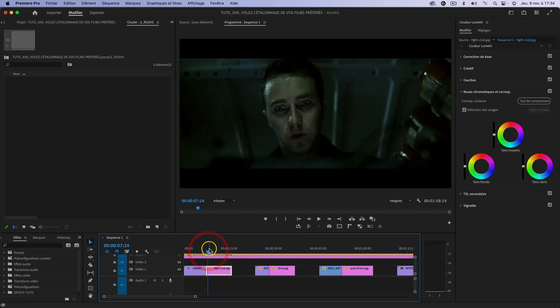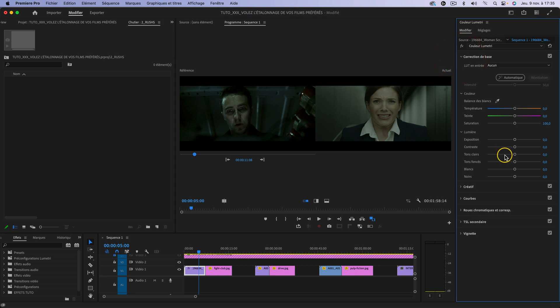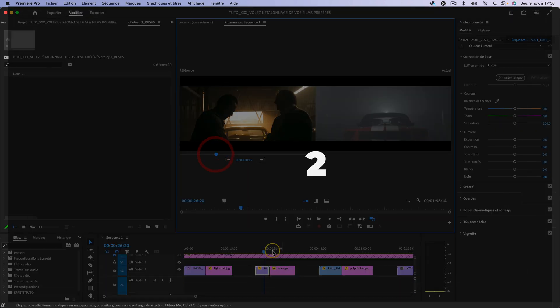Si je devais améliorer quelque chose : les noirs sont plus enterrés sur le Fight Club que sur cette image. Donc on peut venir ici se remettre en comparaison et jouer avec les noirs pour plus les enfoncer, légèrement. On va également venir jouer avec le curseur des tons foncés un petit peu. Avant, après : c'est le jour et la nuit. On a un très bon étalonnage. Et comme on a appliqué la détection des visages, ça a permis de conserver une bonne teinte de peau au niveau du visage.